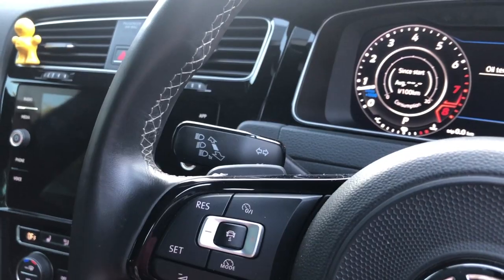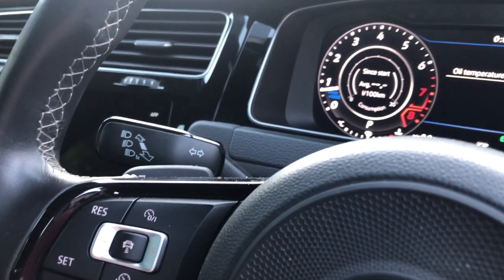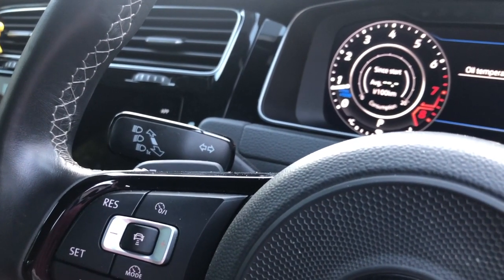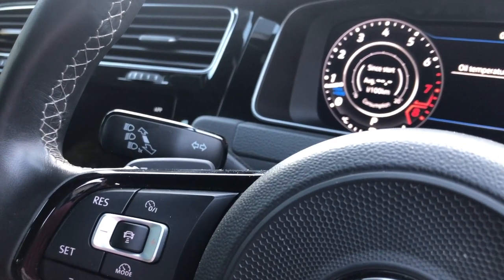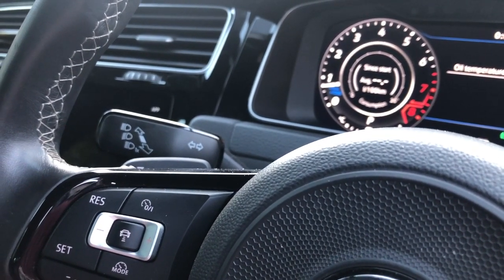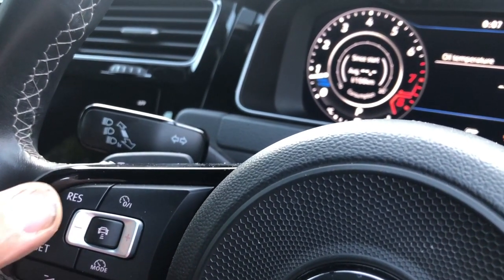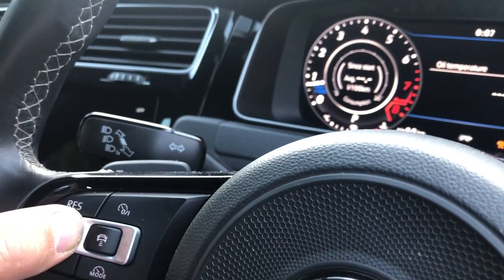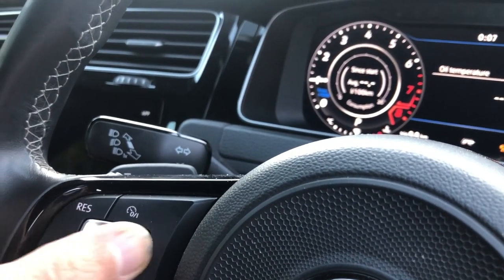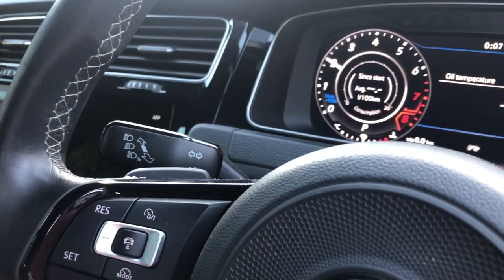We are going to test what we call the multi-map function — basically a function where we've loaded three different maps onto the ECU at the same time, and we're going to change between them while the car's running. As you can see the engine's revving, and as soon as you push the brake and press and hold the minus key on the cruise control stalk, then press plus — it selects map 2.